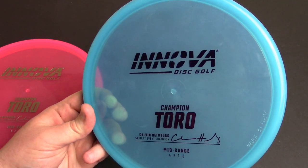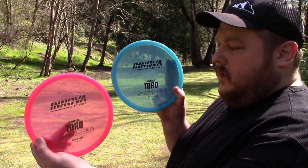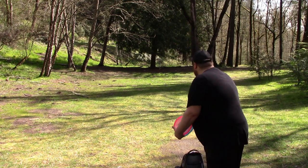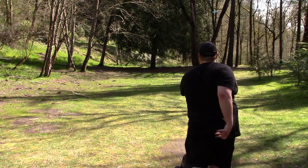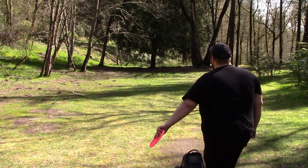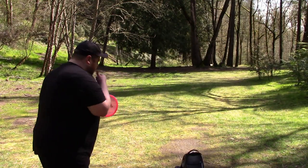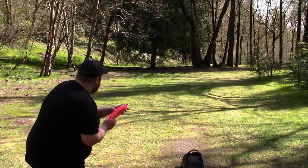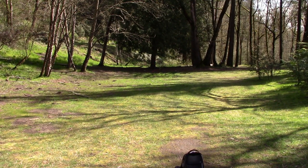Four, two, one, three are the flight numbers on this disc. I would say just put a zero where the one is and I'm pretty much fine with the flight numbers — four, two, zero, three. I think that would make more sense. I've never really understood the positive number, but the way I see it, they're probably trying to represent it as more overstable than the Zone.